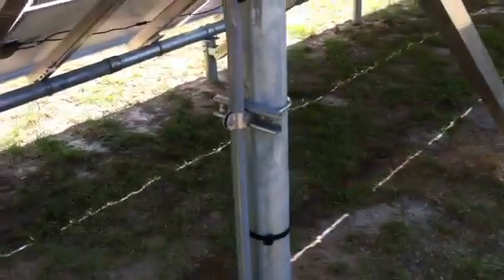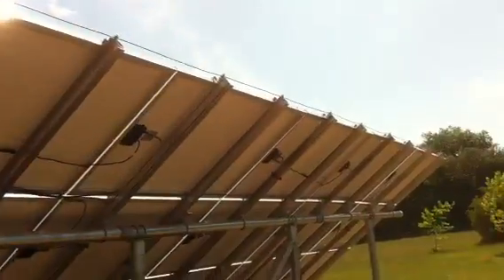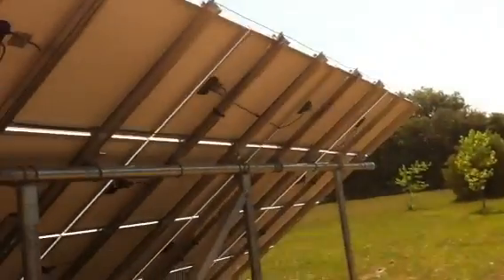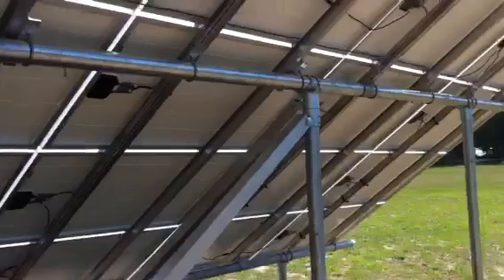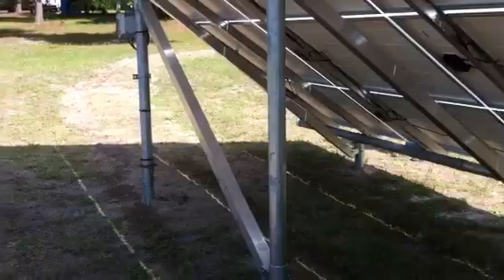We used screw piles for the uprights with a continuous ground going through. We put in all of them within about an hour and a half, which eliminated the time of concrete foundations.